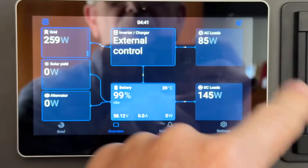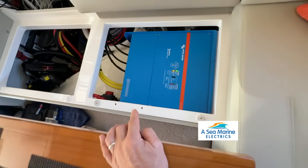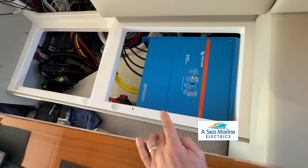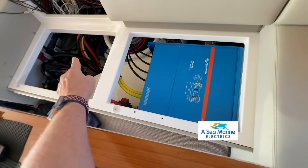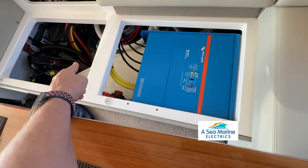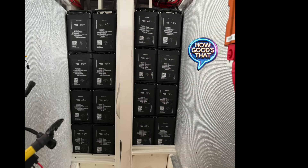The 15 kilowatt Quattro inverter charger here is under the seat. Just look how neat that is — that's the power going out over there. He's tucked it up under the rail there, down and going down again. How good is that?